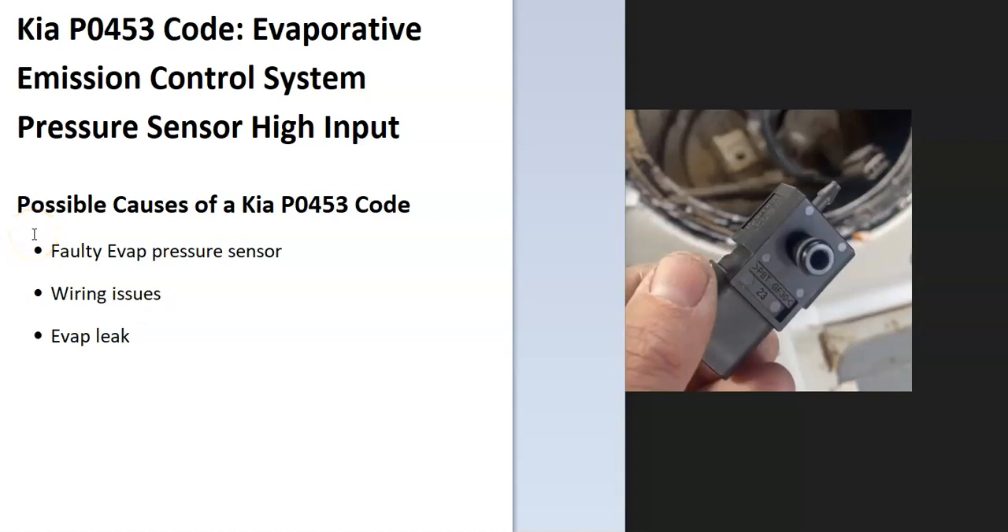Today I'm talking about a Kia with the P0453 code — what it is and how you go about fixing it. A Kia P0453 code is an evaporative emission control system pressure sensor high input.